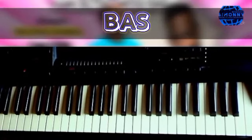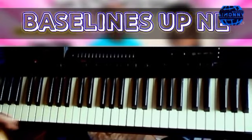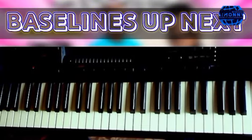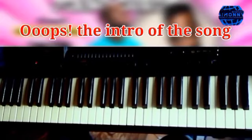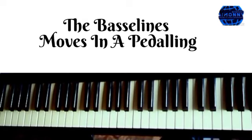We are going to tackle it one after the other. We start from the bass lines, then we move on to the lines that cover the verses. We are going to start from the intro, and at the beginning of the intro there is a pedaling.